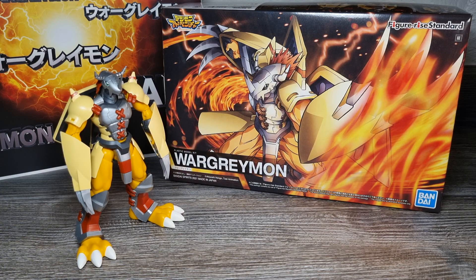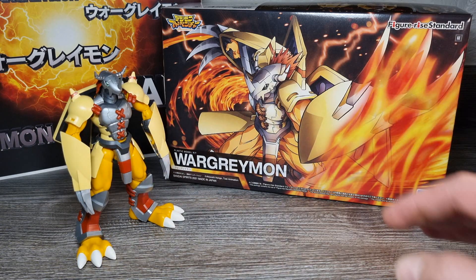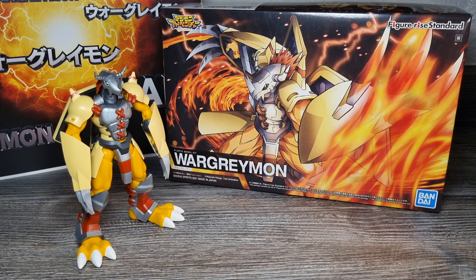Hier ist wieder Mega881000 und ich komme hier mit einer weiteren, schon längst überfälligen Review über die Bandai Figurize Standard Anime Design Wargreymon Model Kit Figur. Nach dem kurzen Unboxing und meiner erneuten kleinen Komplett-in-Echtzeit-Aufbau-Videoserie mit insgesamt sieben Teilen für ihn, ist es nun an der Zeit, die Figurize Standard Anime Design Wargreymon Model Kit Figur etwas genauer unter die Lupe zu nehmen. Diesen Echtzeit-Aufbau hatte ich bereits Anfang Dezember 2023 aufgenommen.